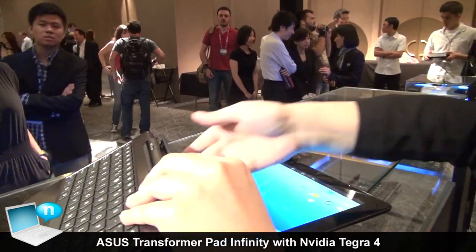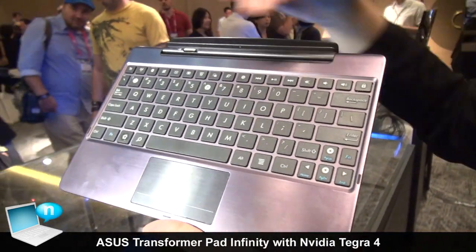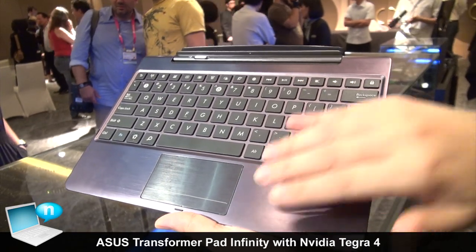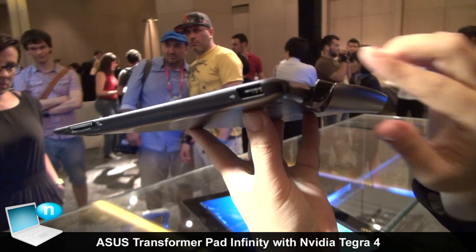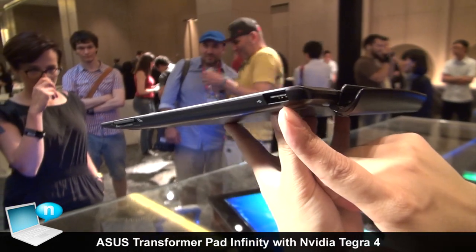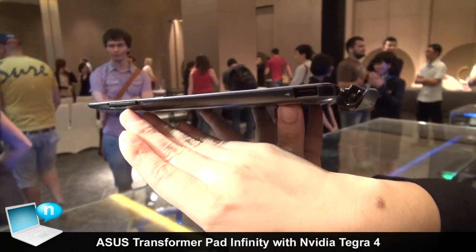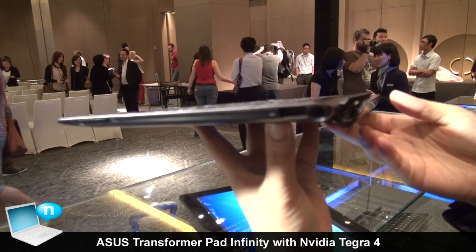On the docking, you have the full keyboard plus a touchpad. On this side you can see the USB 3.0 port and a standard SD card slot, so you can have extra storage with the SD card.